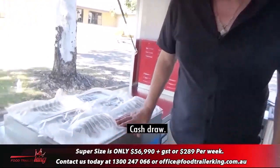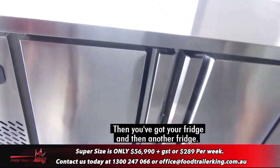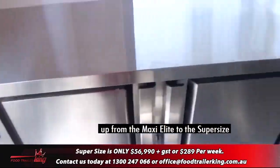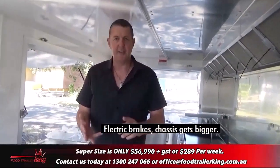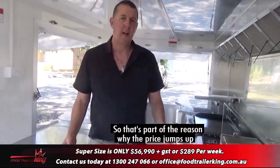Freezer, hot bain marie, cash drawer. Then you've got your fridge and then another fridge — heaps of refrigeration. When you jump up from the Maxi Elite to the Super Size you're basically jumping up $10,000. Electric brakes, the chassis gets bigger, you get another fridge, and you get extra bits and pieces. That's part of the reason why the price jumps up.